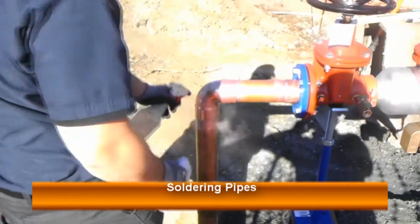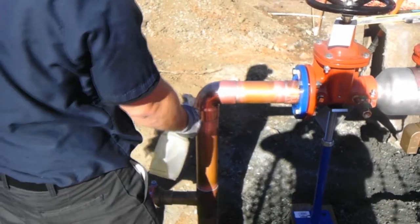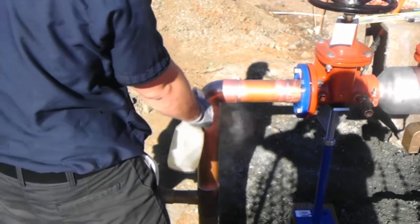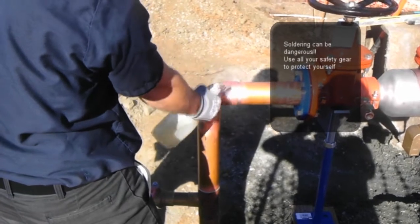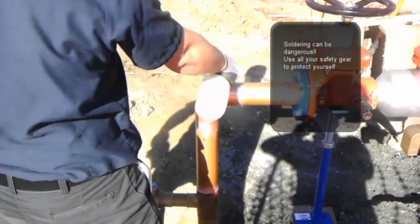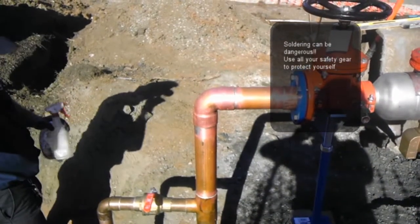After you have cleaned your pipe and your fitting with sandpaper — and remember it's got to be very well cleaned — you are going to place the flux around the pipe and inside of the fitting. This video is assuming that you are ready to take care of all that. We'll have another video showing you how to do that.